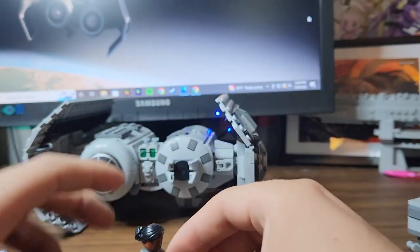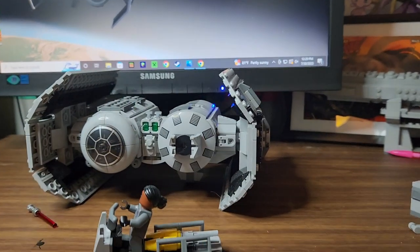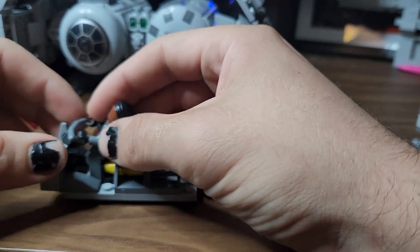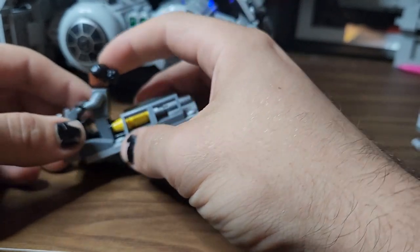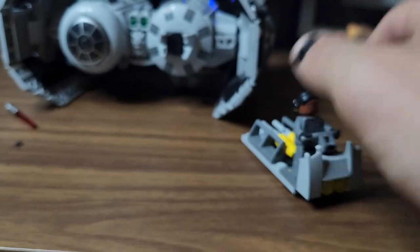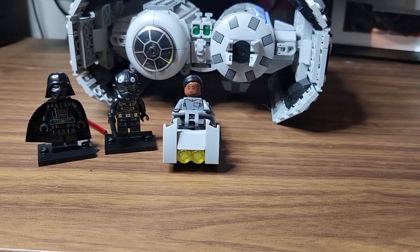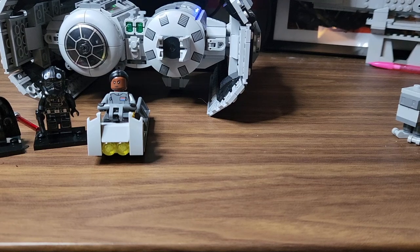I don't know why you'd put the admiral in there because this isn't really her job, but she can stand and drive it around, holding the little bars right here — as they say on the box. I will say this is a very weird minifig selection because you get a TIE bomber pilot, a Darth Vader, and an admiral.